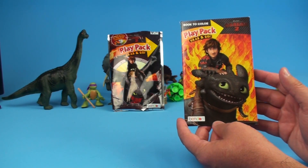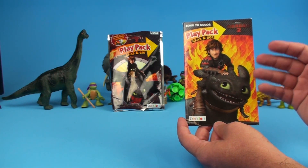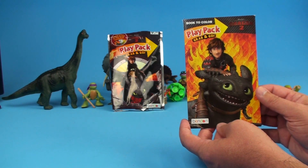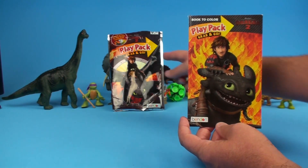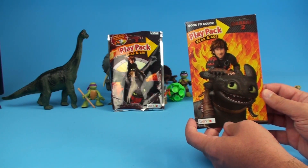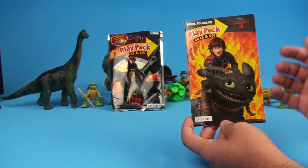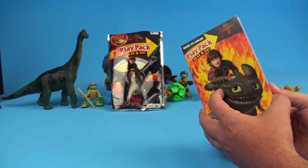If you like art, we have a whole other channel called How to Draw and Paint where we show you how to draw dragons, characters, and all sorts of cool things. I'll put an annotation right here on this package and you can click it to go over to How to Draw and Paint — you can learn how to draw dragons, creatures, hearts, monsters, and all sorts of cool things.